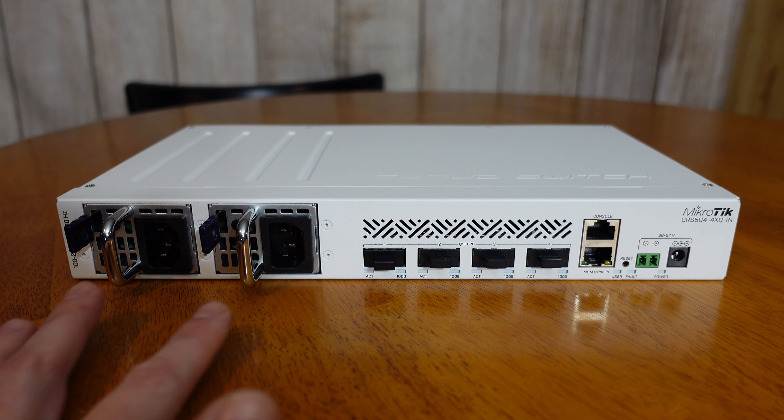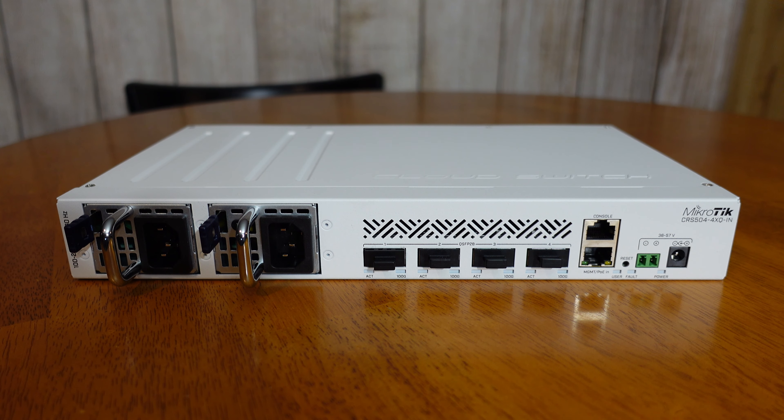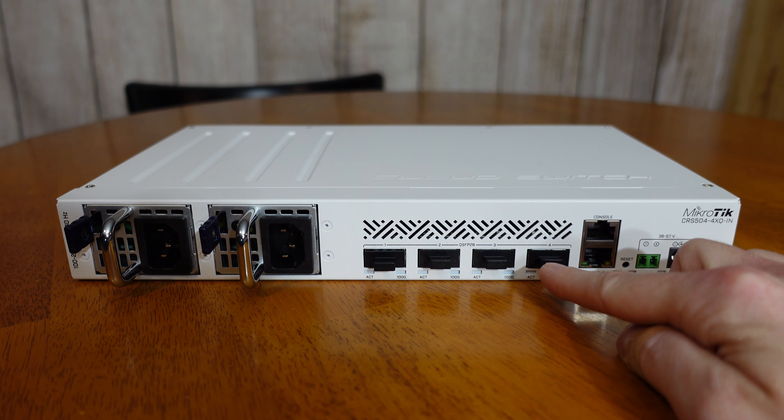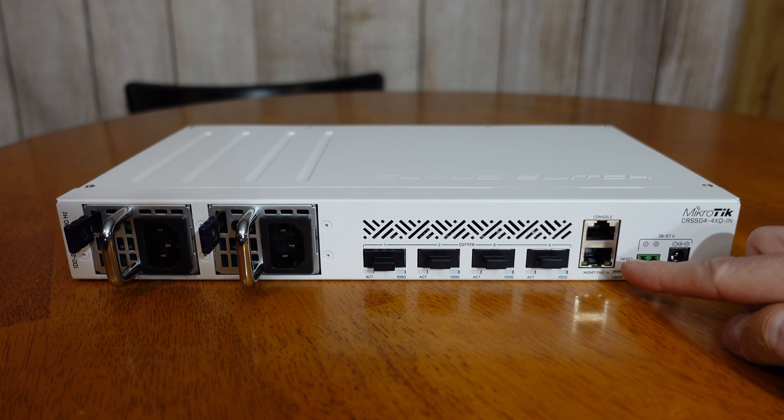Hey guys, I have here a Microtech CRS504-4XQ-IN network switch. This is a 100 gigabits per second network switch — that's quite a lot of bandwidth. So today we'll take a look at the features of this switch, we'll see what's inside, we'll take a look at some of the software, and then we'll do some testing with iPerf3.